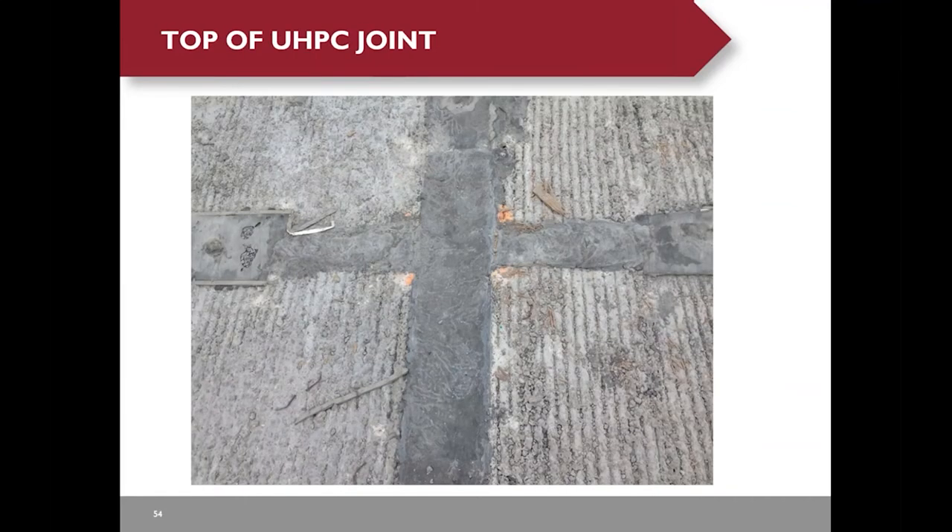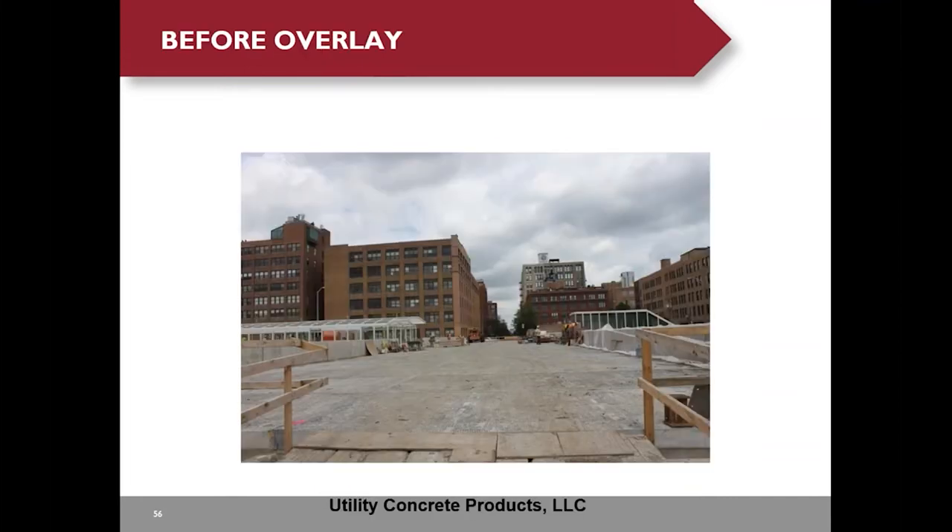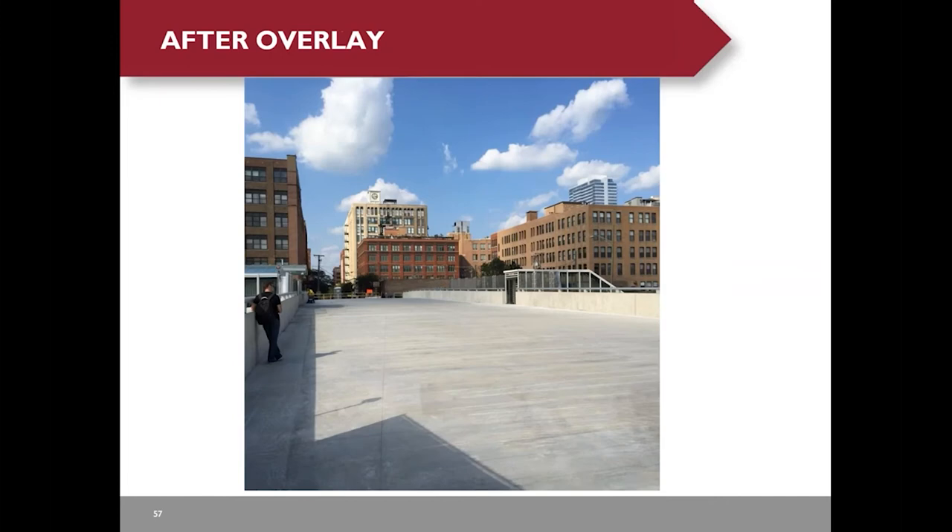After removing the form, the surface looks rough, but we don't care because we're going to cast the overlay on top. Here's the view of the bottom of the UHPC — it looks pretty dark. Here's the picture before the overlay, and after they cast the overlay, the bridge was opened to traffic.